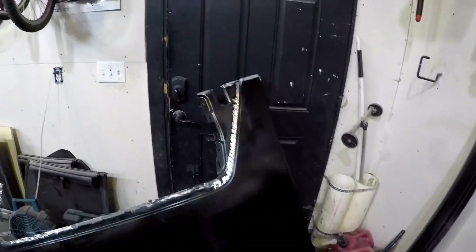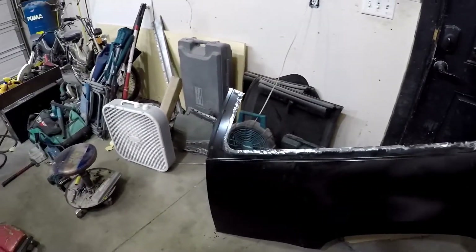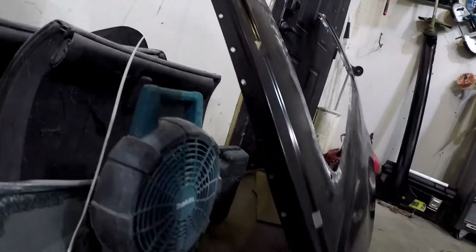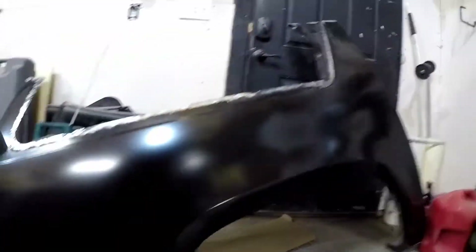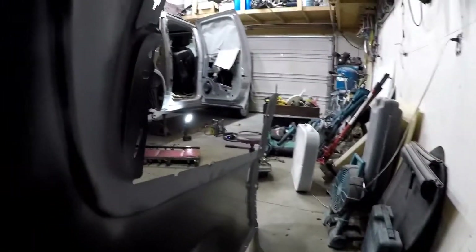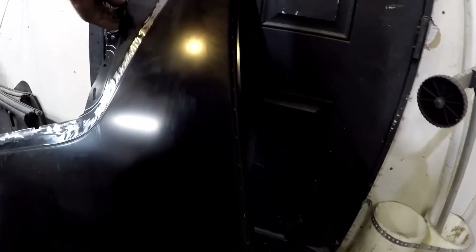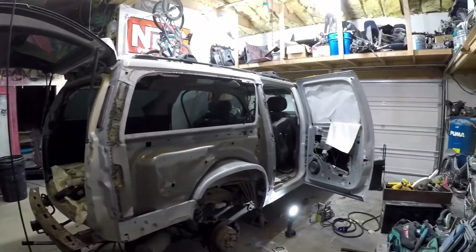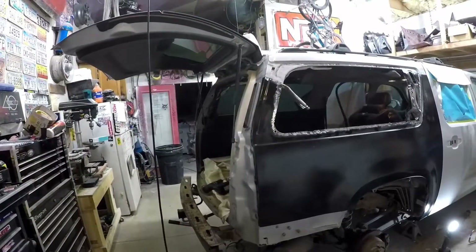We got everything ground down, got some holes punched in there where we're not going to be able to use the spot welder, and had to drill a bunch of holes in the door jamb area. On the back side, got everything ground down and hit up with some zinc weld-through primer. Now it's ready to start burning in.